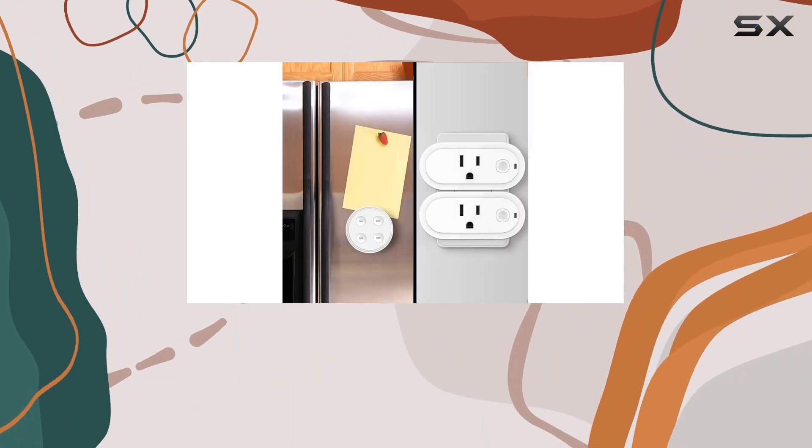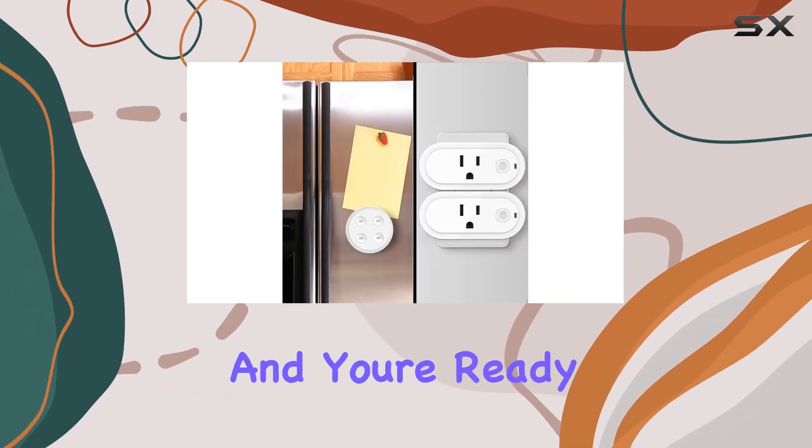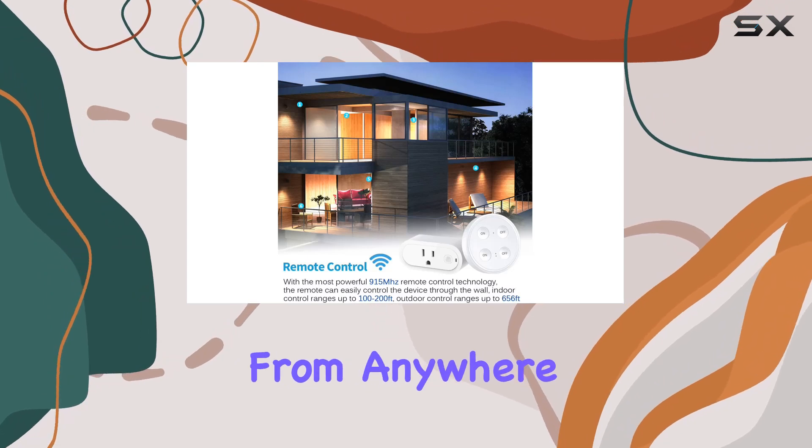The setup is a breeze — just plug it into the outlet socket and you're ready to remotely control devices from anywhere in your house.